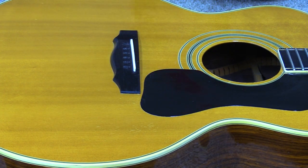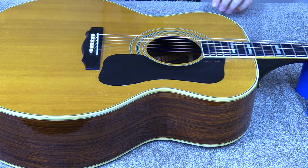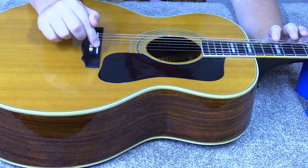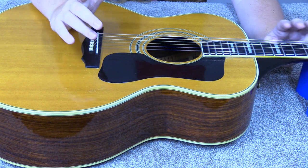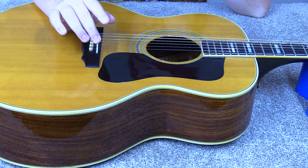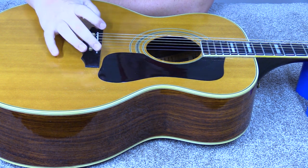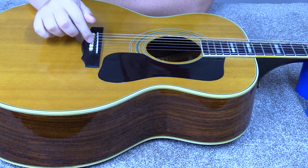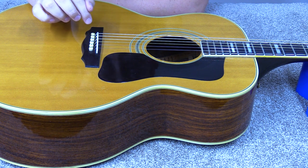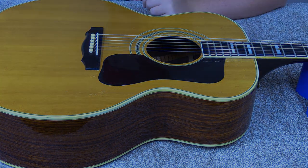I think it might be about time to put some strings back on and see where it actually sets up. I was stringing it back up but noticed how tall it's going to be, so I think I'll go ahead and knock some bulk off the bottom — it's pretty crazy high. I'll take somewhere around 25 to 30 thousandths off the bottom just to get us in a more measurable range. I wanted to do a quick clip here so you didn't come back and suddenly the saddle was shorter without explanation.